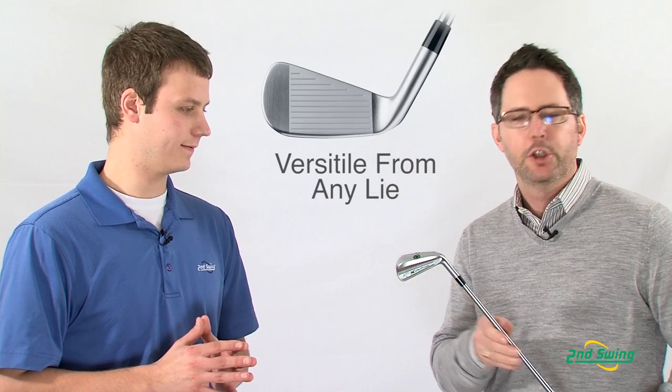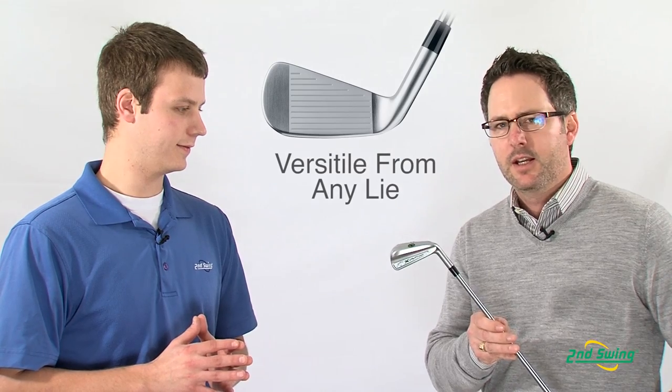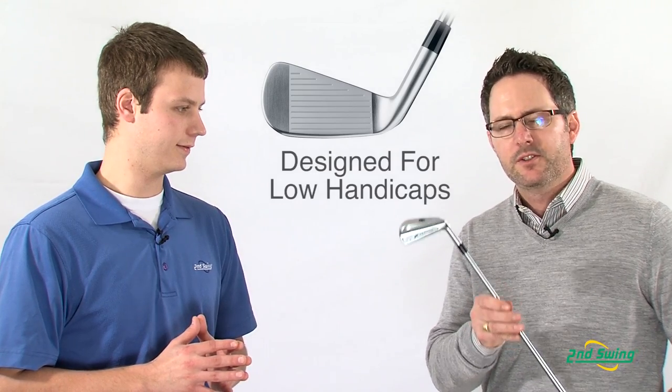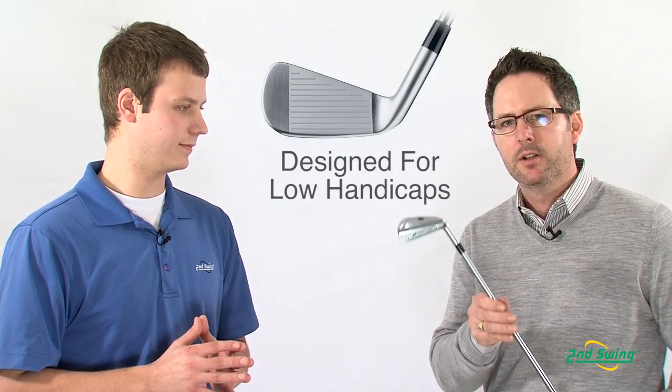It's got some added heel and toe relief for added versatility from all different turf conditions, and it's really designed with a better player in mind to give that person much better ball control, flight control, and distance control that you would expect.